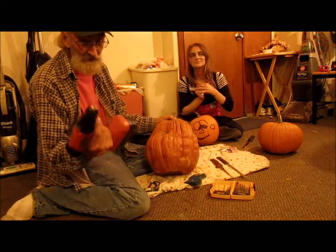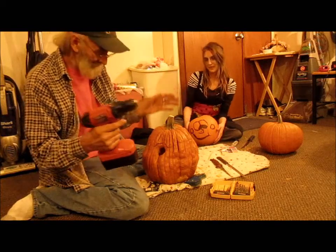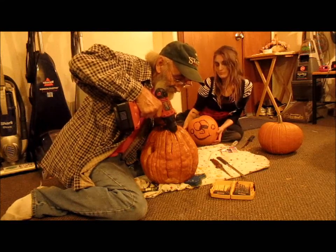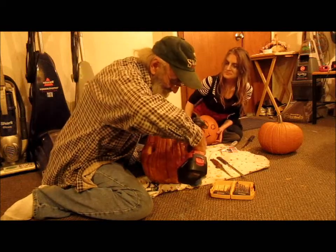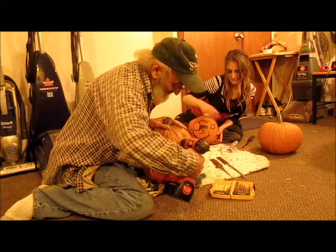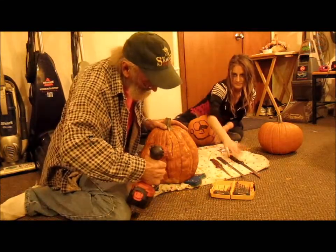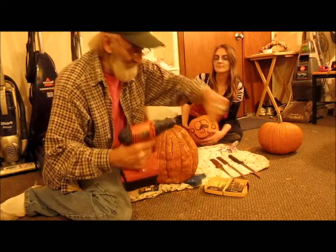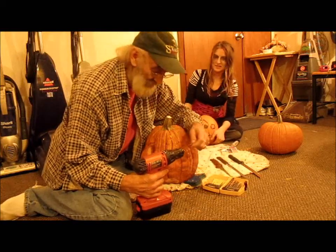A lot of it's been done ahead of time, but you take this electric drill — cordless or whatever — small drill bit, and then you can carve right down like that. These other ones I've done like that, and you take for the different grooves, you just snap it off like that. Happy Halloween to y'all anyway while we're talking about that.